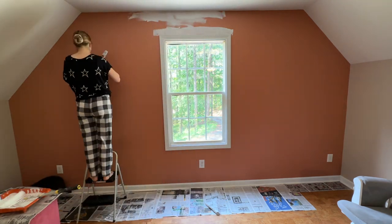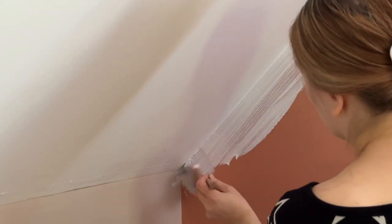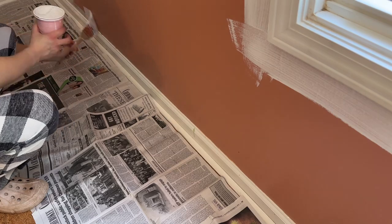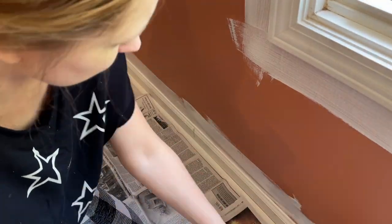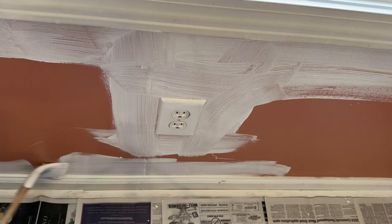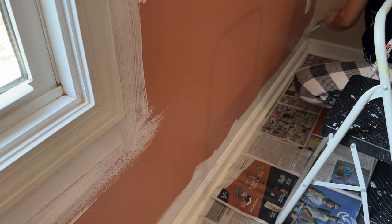I just wanted to paint the brown walls first. As you can see, we are now on the other side of the room and this is the second brown wall that I'm going to paint white. The color is not completely white by the way — I think it's called Snowbound. It's a little bit off-white and I love those types of colors and use it a lot in my makeovers. I definitely feel like I can trust this color, plus I had some leftover.